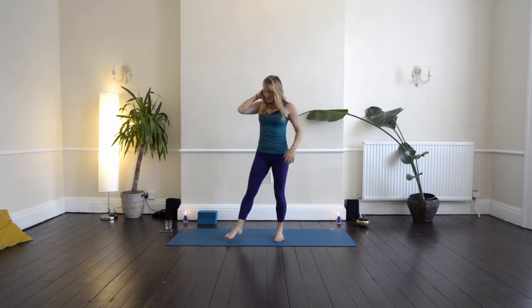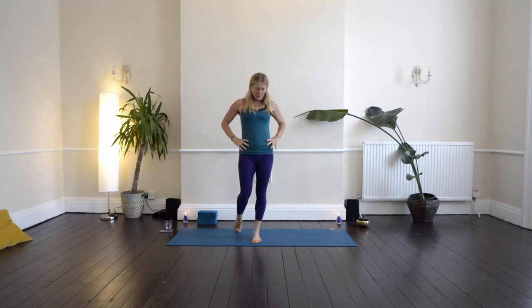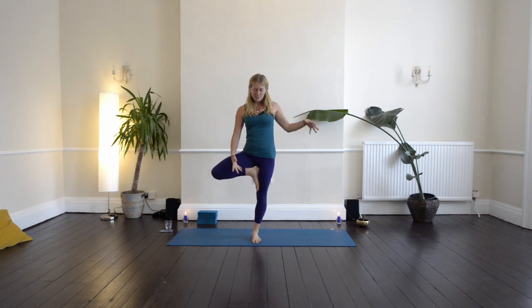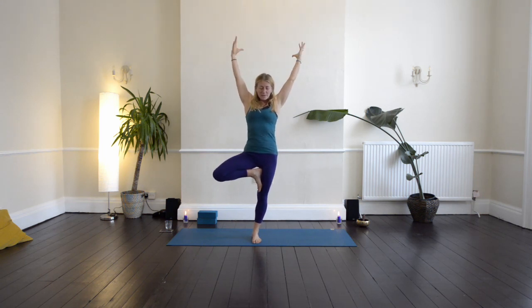Heel toe your feet together — now we're going to take a balance. Drop the weight into your left foot, bring your hands to your waist, and then pick up your right knee, take it wide out to the side and down. Do that again. Then bring the sole of your foot into position for tree pose. Bring the hands together, then reach the arms up. Open up, you can have a little sway — circle through the wrists. Then bring the hands back together and to the heart.